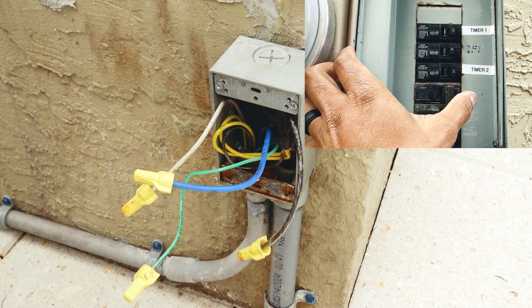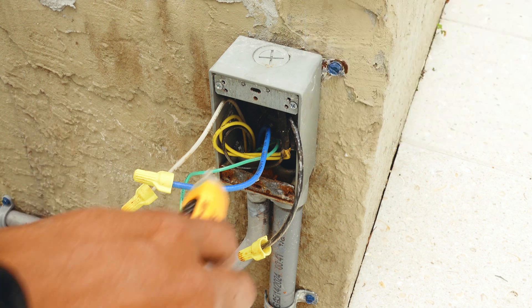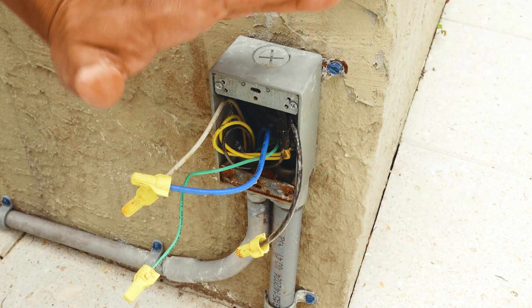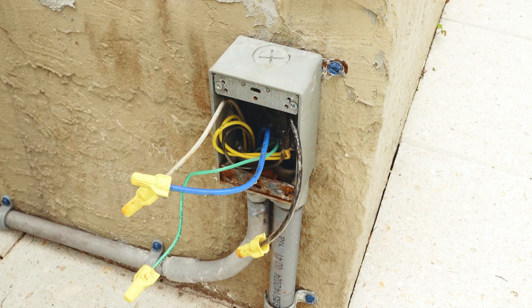Before we continue, always play it safe. Go ahead and turn the power off at the breaker. Now that the breaker is off, I can test again — both wires are dead. So I know I have no power in this box and I'm good to go work on my wires.